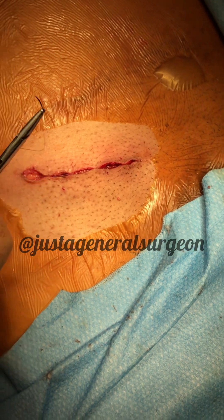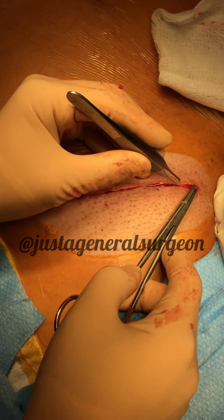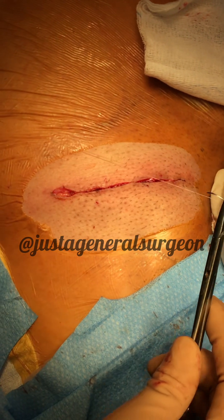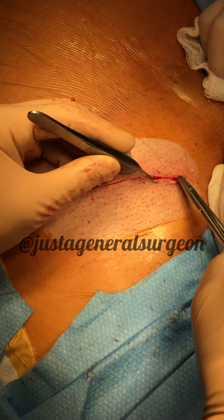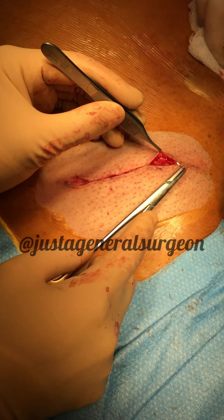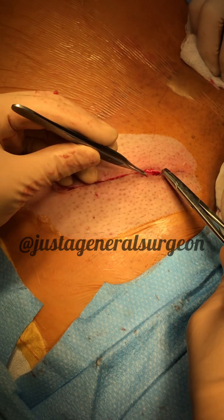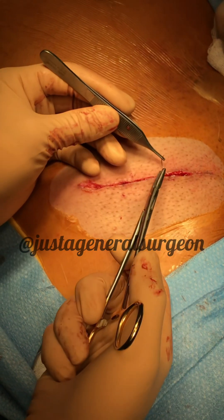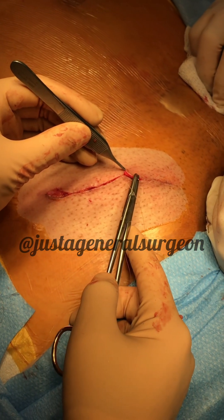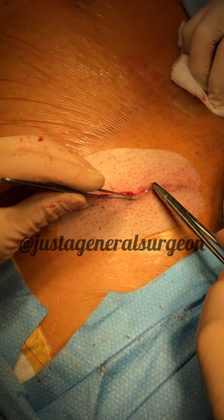I like to take small bites at the corner and then get more aggressive later. I'll have my assistant pull to get some tension so I can see where to go. A lot of techniques you can use to become more efficient, such as loading the needle here and getting ready to go for the next throw right away. Always pull tension so you're not loose anywhere and don't have a big gaping hole when you're done.